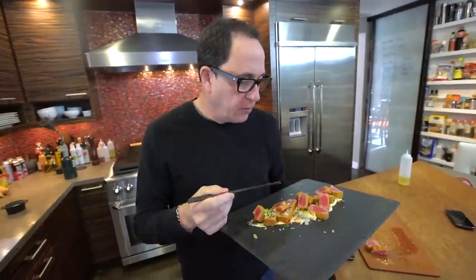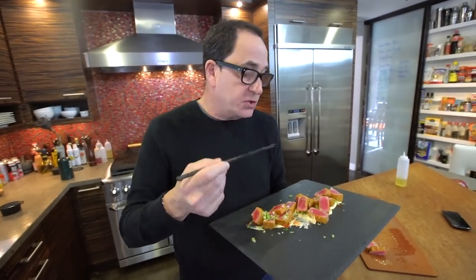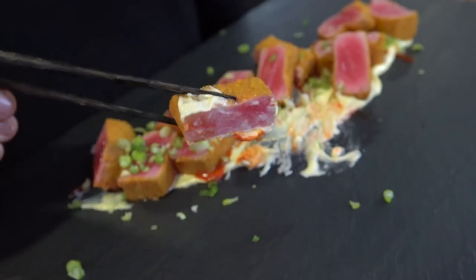There's something that just works. You've got the spicy of the sriracha, that tangy of the mayo — and Japanese mayo has rice vinegar in it, so a little more tang. And then the sweet of the cereal. It's crazy how good this is. Crazy.